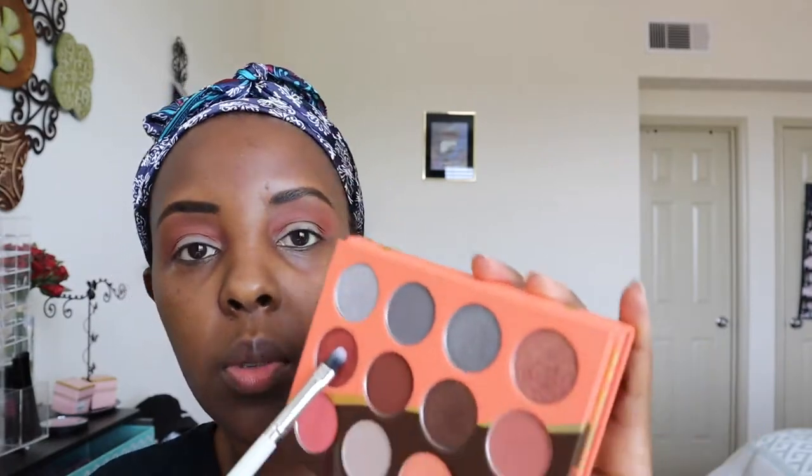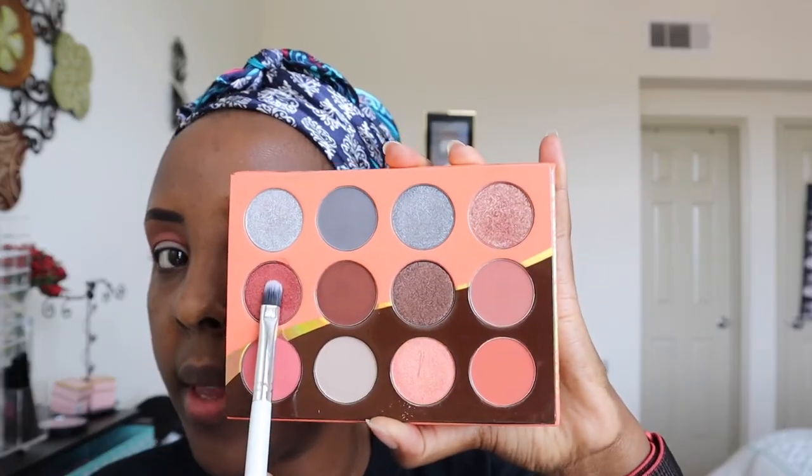I'm going to do the same to the other eye. Now I'm going to go in with the shimmer shades. I want to use that shade right there and put it right there. If it doesn't come out well, I think I'm going to try wetting the brush — hopefully that will help show it off a little bit better.